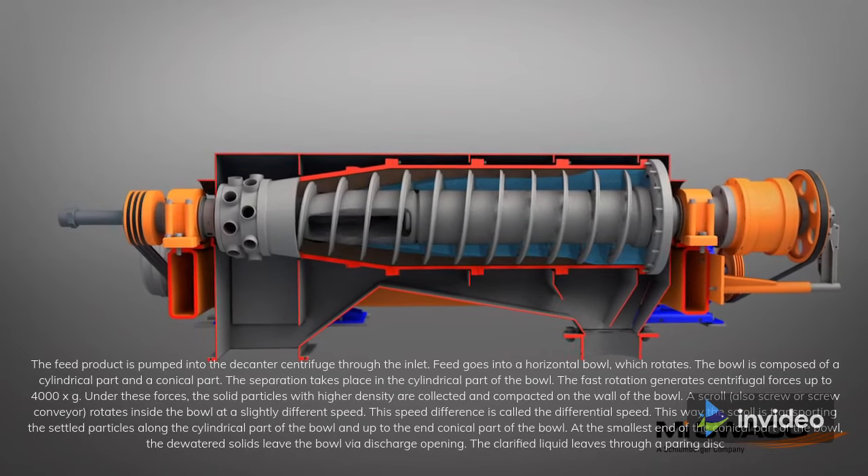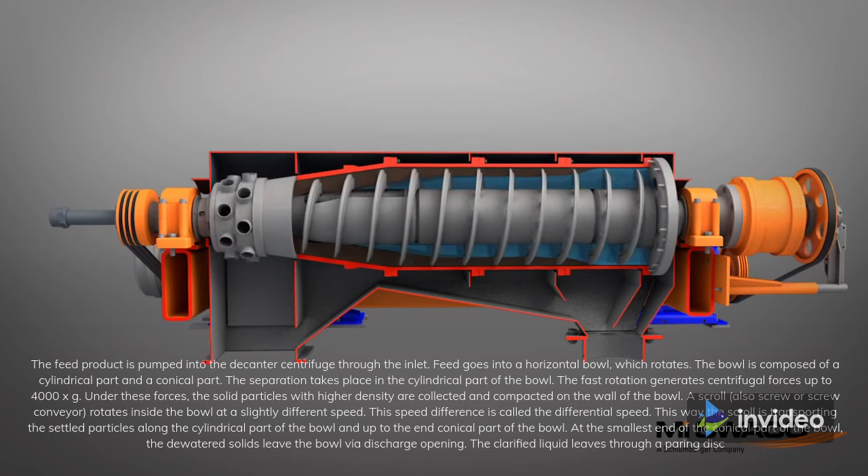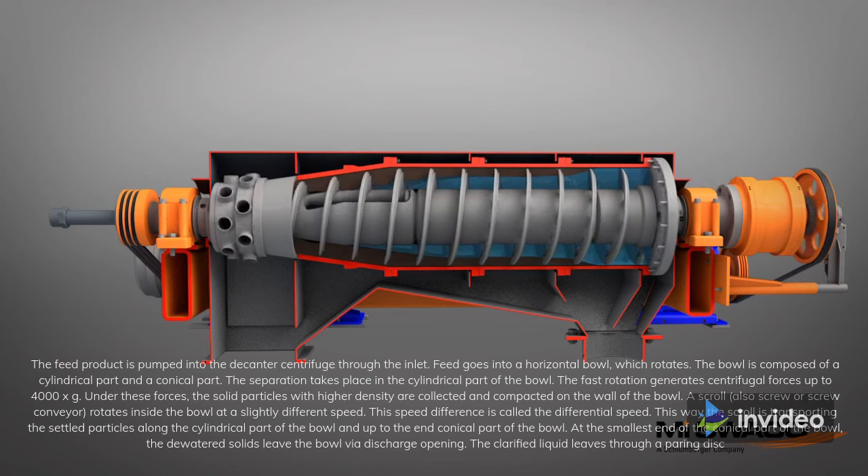How does this work? The feed product is pumped into the decanter centrifuge through the inlet. Feed goes into a horizontal bowl, which rotates.